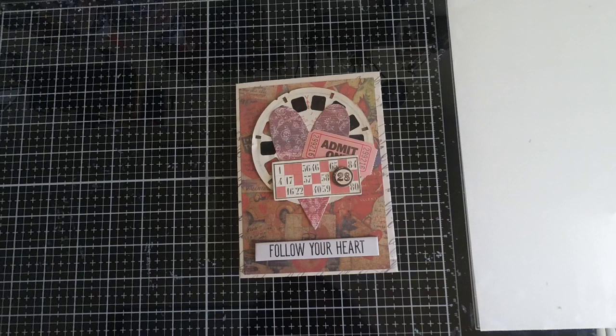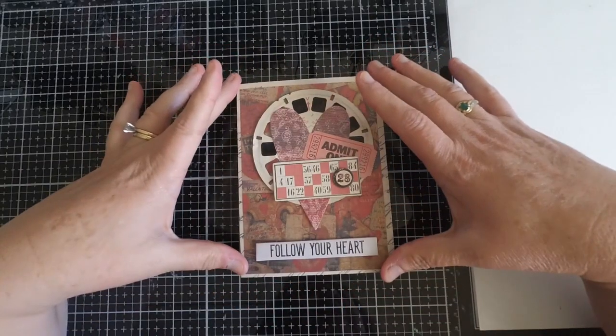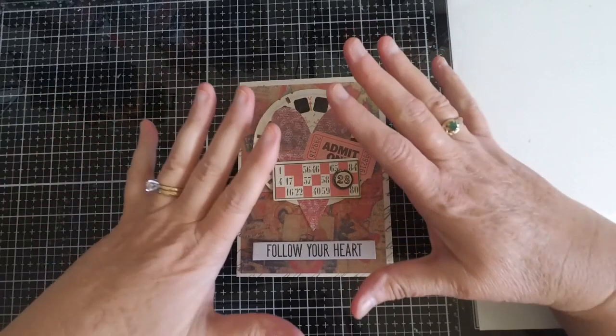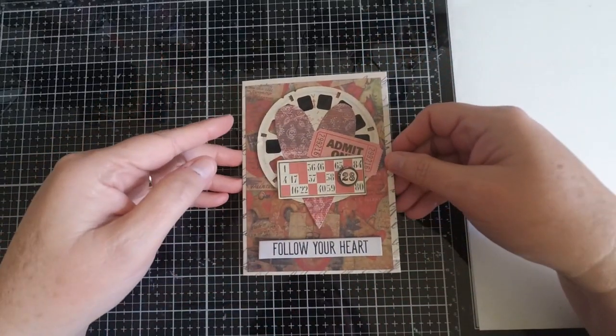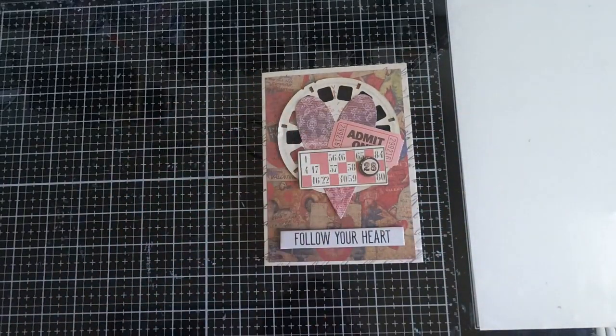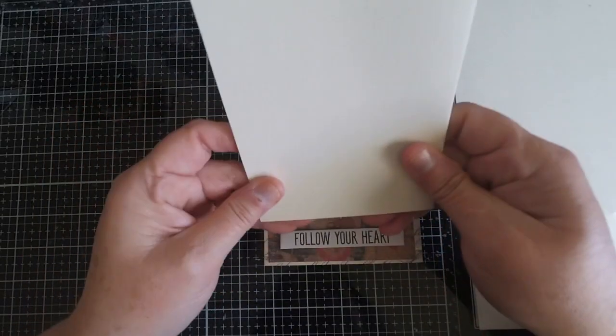Hi everyone, it's Monica and welcome back to Tailor-Made Cards for You. Today I'm here to share a really easy journal book that you can create the size of a card. This journal book measures 5.5 by 4.25, which is basically the size of an A2 card. What's really fun about it is it opens up like an accordion, so you can either display it on a countertop or simply use it like a card or a little journal book.